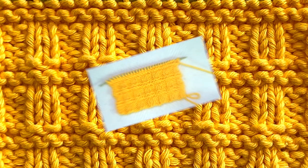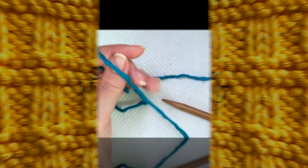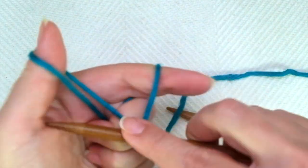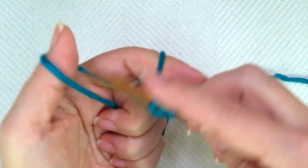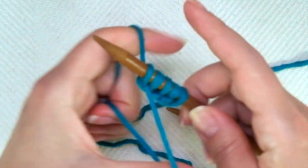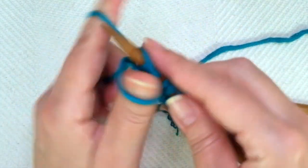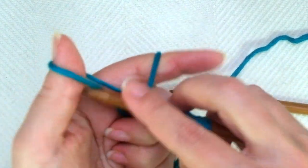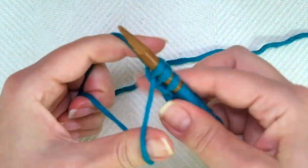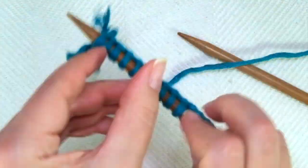That's nice isn't it? So grab your needles and let's get started. First of all we need to cast on multiples of four plus two stitches. For example four times four is 16, plus two is 18. If you want to have edge or self-edge stitches you need to add two stitches — the first and the last — to discount because it doesn't include the edge stitches.